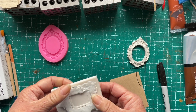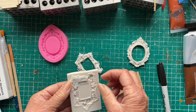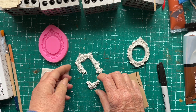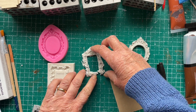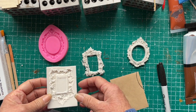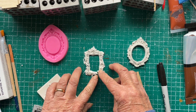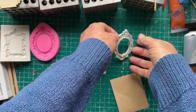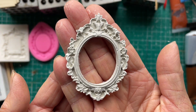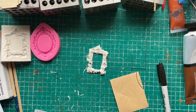It didn't turn out so well — it actually broke, so I was a bit annoyed about that. But it was my fault really; this frame is a lot more fragile, it's not as thick and sturdy as the other one. Hopefully I'll be able to glue it together. Here's the oval frame and it's looking pretty good — I'm quite pleased with that one. I'll just try and glue the other one together.